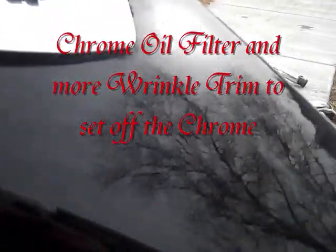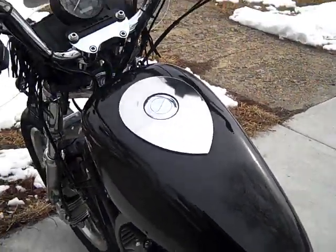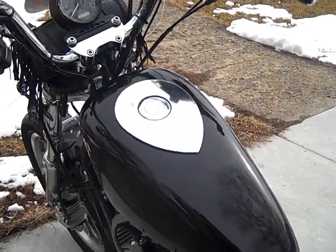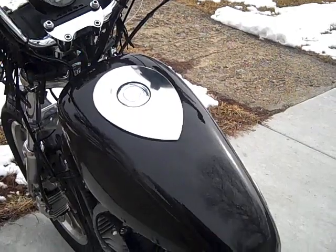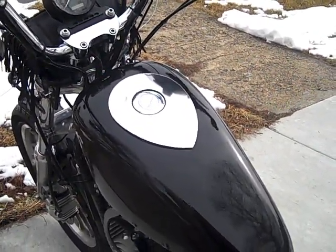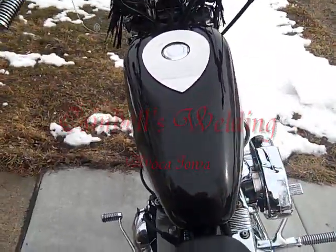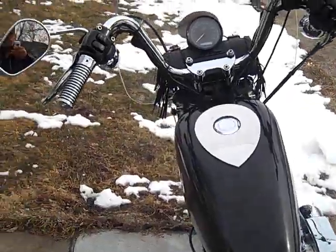The gas tank has custom paint — you can see the texture of it. I had a local welder plasma-cut me a stainless piece so I can't clumsily bounce the gas nozzle off the paint. The teardrop shape is kind of attractive, and it sets off the rest of the paint job nicely.